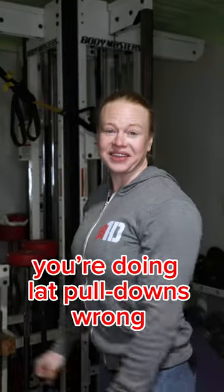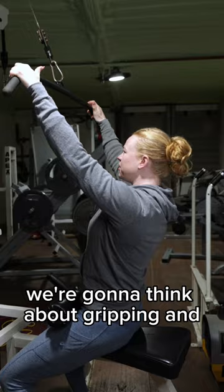Quit swinging your lat pull down. We're going to start with our thumbs over, gripping and pulling down with our pinky and our ring finger, shoulders back and down, and our chest up.